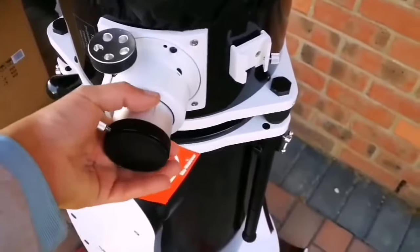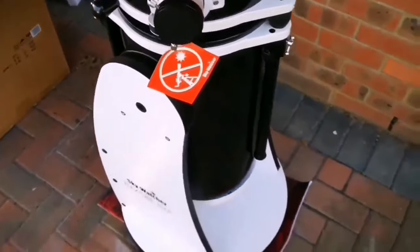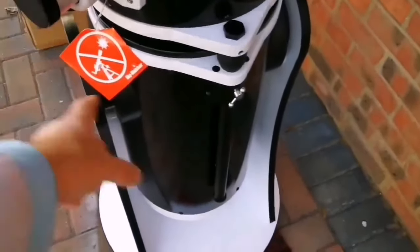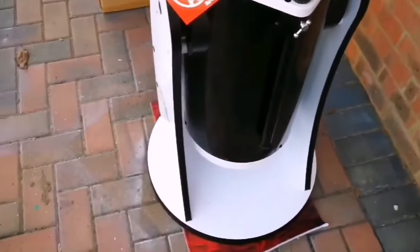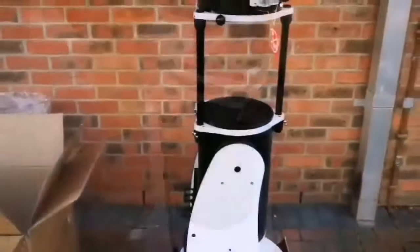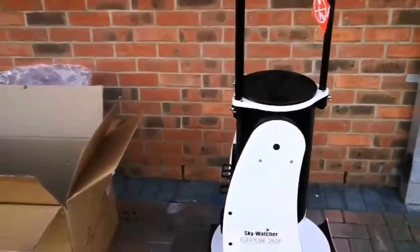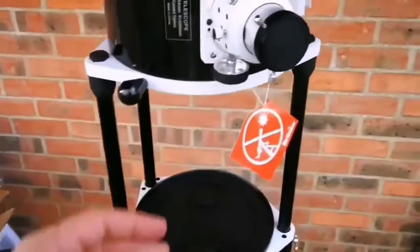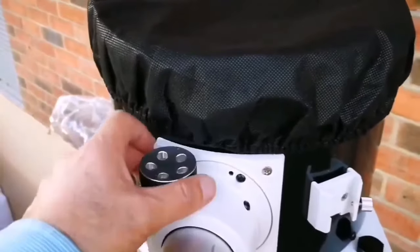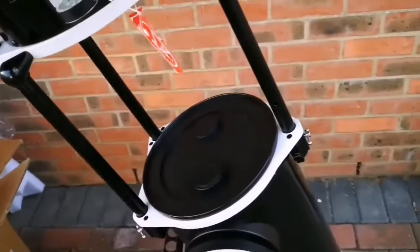This is the eyepiece holder — look how chunky it is. I've got some very good eyepieces for that: three top-notch Max Vision ones. I'm now going to extend the tube and have a look into the mirror. I've extended the tube and this is the full length of the telescope — around 150 to 140 cm. And how easy it is to maneuver it around.